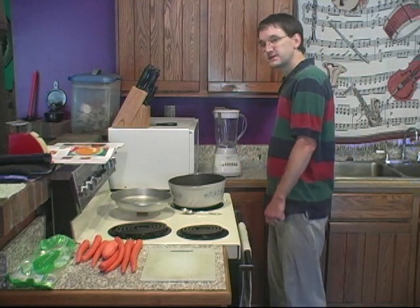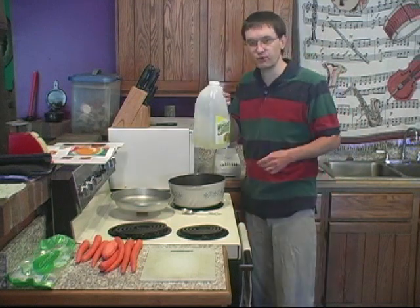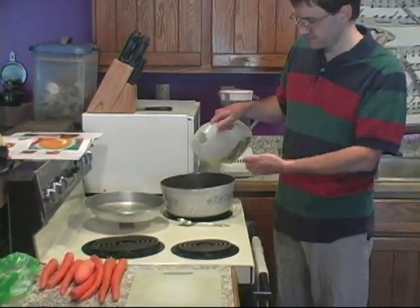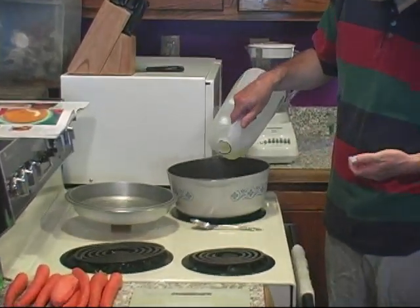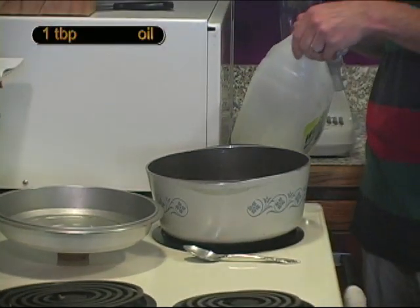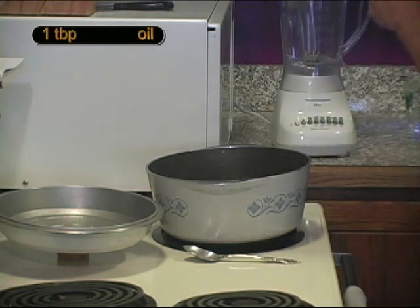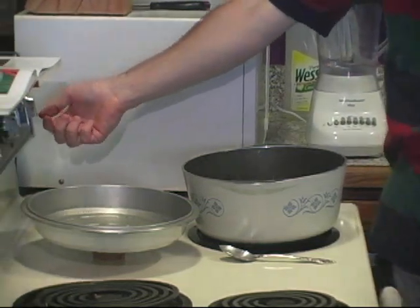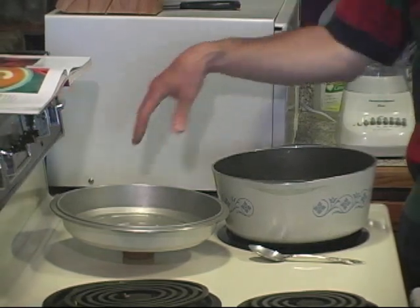The first thing we need to do is put a little bit of oil — in this case canola oil — in the bottom of a big pot. About a tablespoon or two, just enough to get a thin coating on the bottom. Put that on low or medium-low heat for right now.